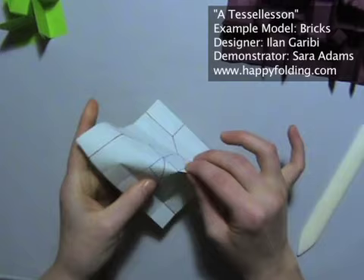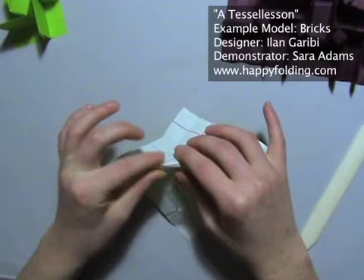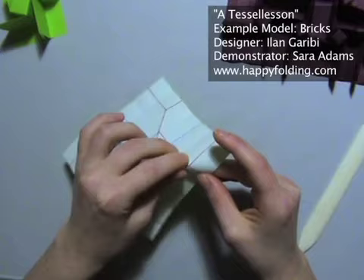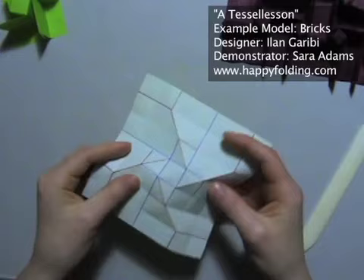I like doing this for display models and especially for more complex patterns. For this tessellation it might be a bit of an overkill, but I thought I'd share this tip with you. So now you've got these quite precise off-grid creases.